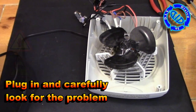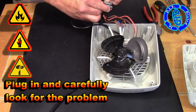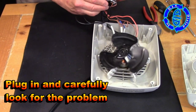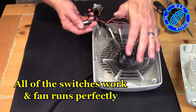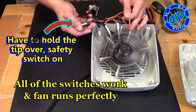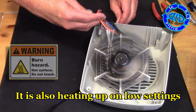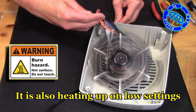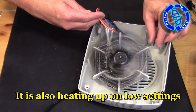This is the part of the video where the obligatory warning comes into place, because I'm going to plug this back in and start to look for the problem by running through the different operations. Obviously, there are several hazards going on here. One, I have an open fan blade made out of metal that could really hurt you if you stick your fingers into it. Also, we've got heating elements heating up with nothing to prevent you from touching them, so you need to be extremely cautious if you try something like this.